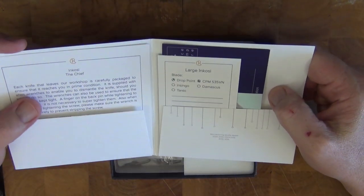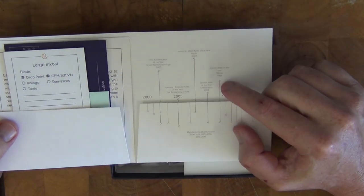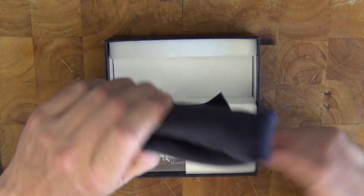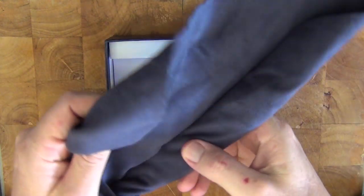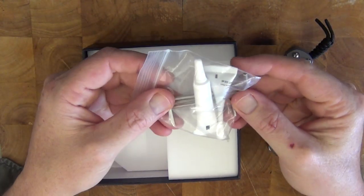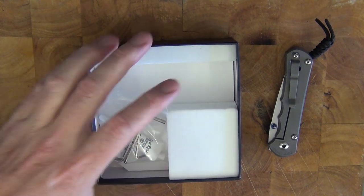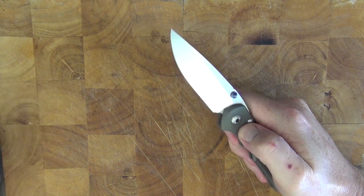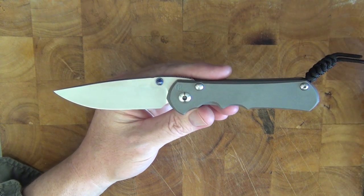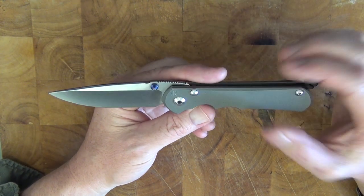You get a folder that talks about the knife, gives you information on the material used and the style of blade, and also lists all the different awards they've received over the years. The knife itself is just wrapped up in a cloth, so I unraveled that. We've also got some Loctite and little Allen wrenches so you can actually take the knife apart for cleaning and maintenance. It's a beautiful looking knife and honestly, when I put in my order I couldn't wait to get one.